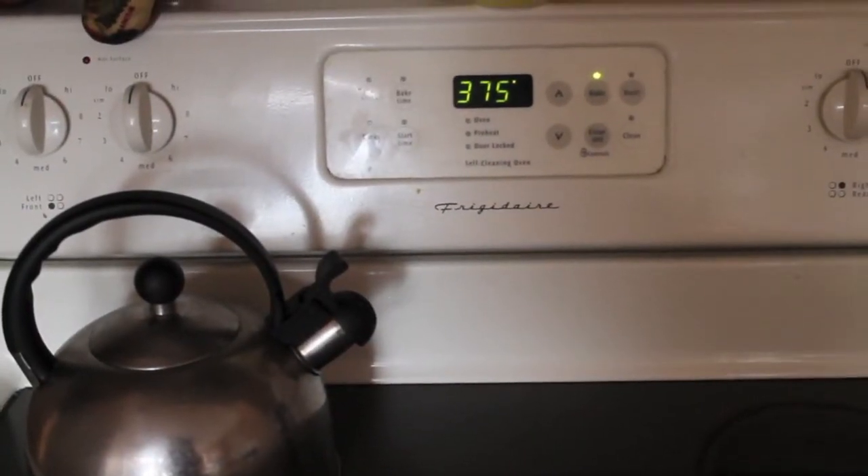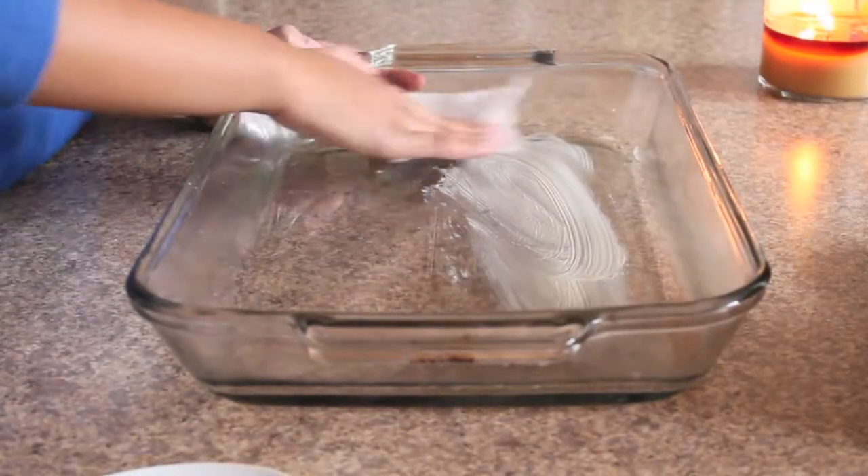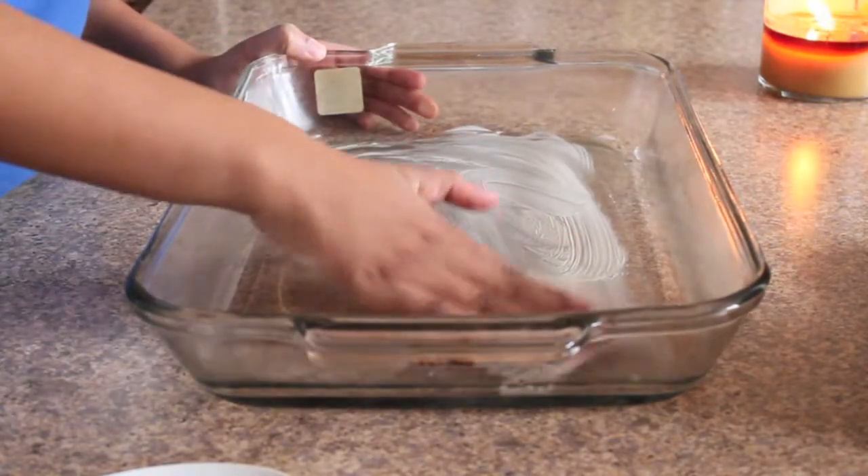First thing you want to do is preheat the oven at 375. Then grease a pan or a dish.